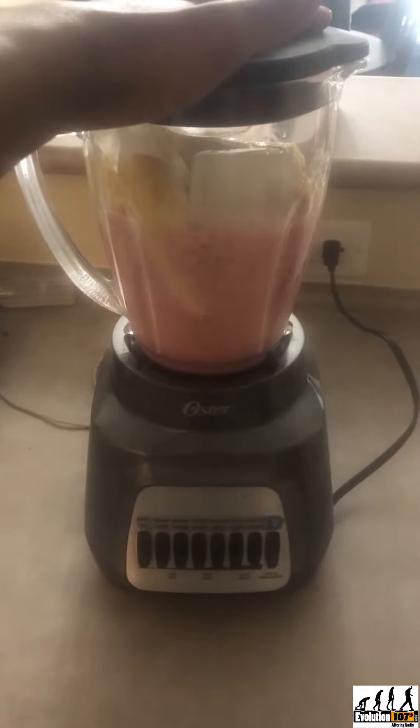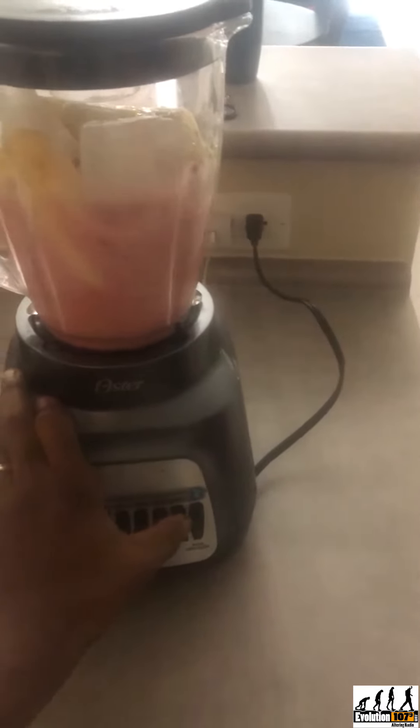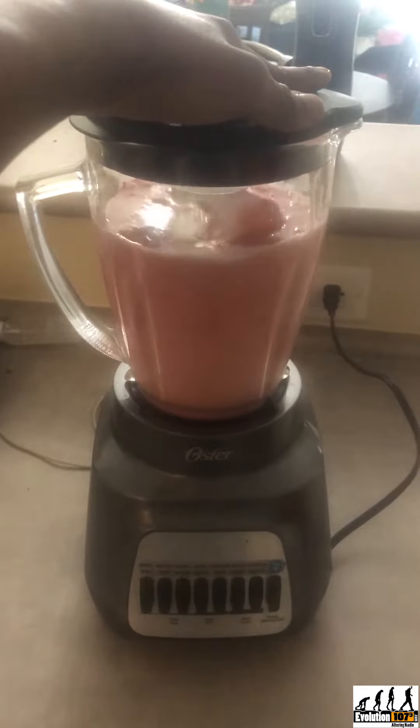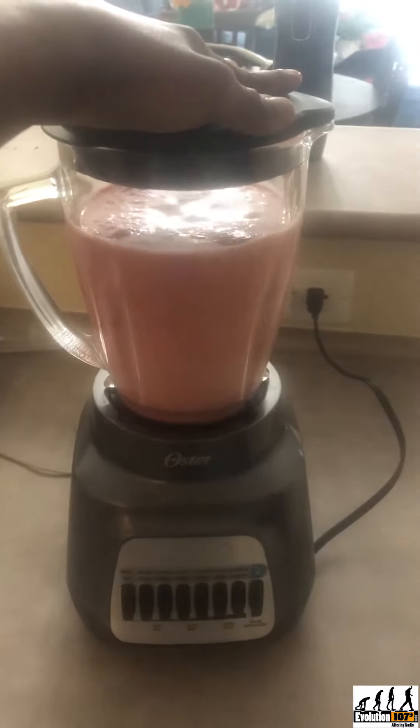I also add ginger for that extra kick — you don't have to do this, okay, this is just something I love. I love the taste of ginger and I use it in almost every meal I prepare. Then you just blend for a few seconds, and it's okay if you don't have a smoothie maker just like me.